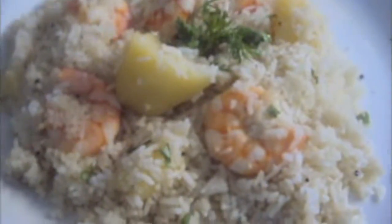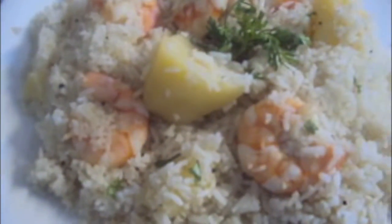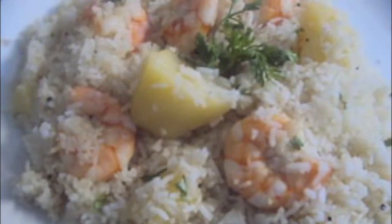Our pulao is done, as you can see. Now we will dish it out. If you like my video please do like, comment, share and subscribe to my channel. Thank you so much.